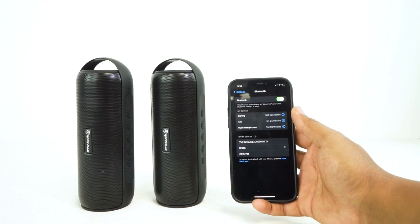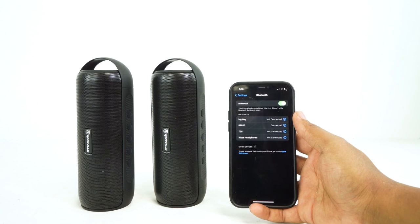Then pair your phone or tablet to the speakers by going into your Bluetooth settings, searching for the device that reads RPB 25, and clicking to pair. You'll know your device is connected to both speakers. You can use the volume buttons on either speaker to set the overall volume, and remember to set your phone's volume to about 75% to start.